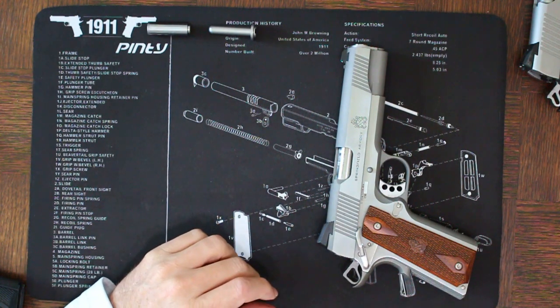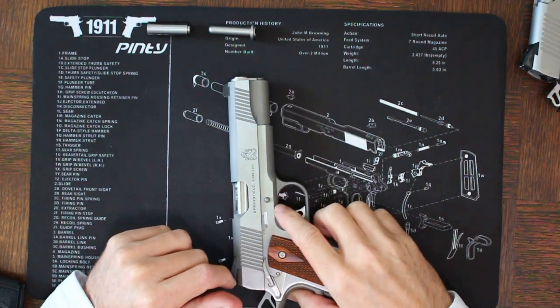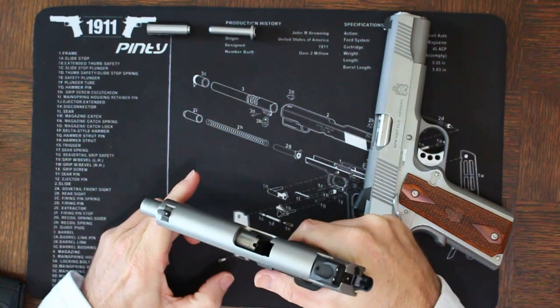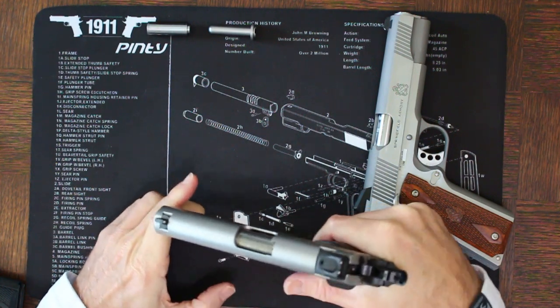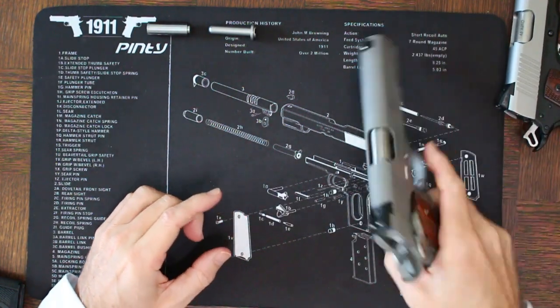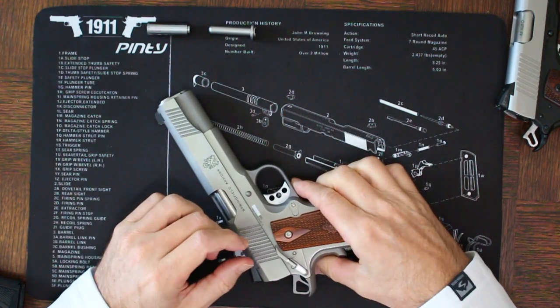There are some disadvantages as well. As indicated, you're adding about one to two ounces of additional weight. You also can't lock forward or do a press check off of the spring plug with a full-length guide rod — you can on a standard, as you can see here. Oftentimes people will use this as an emergency charging of the weapon, and you give up that capability when the guide rod prevents you from being able to charge the slide.